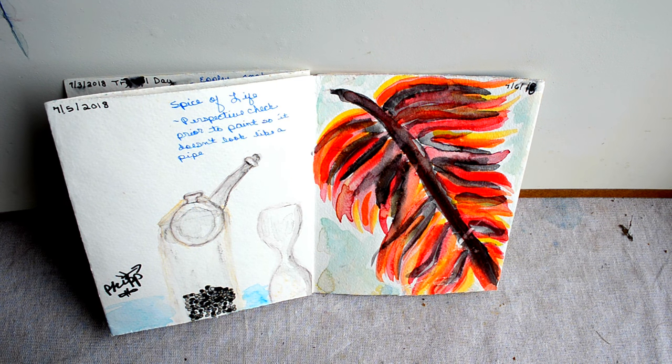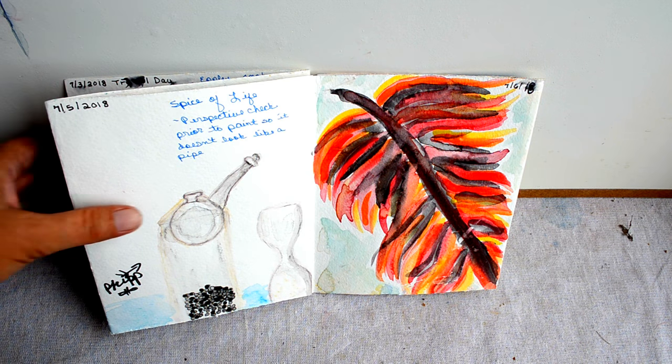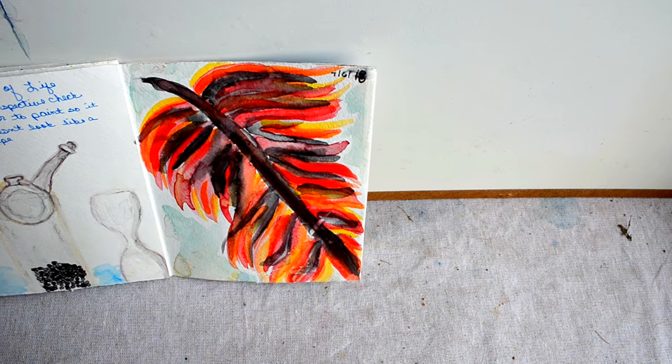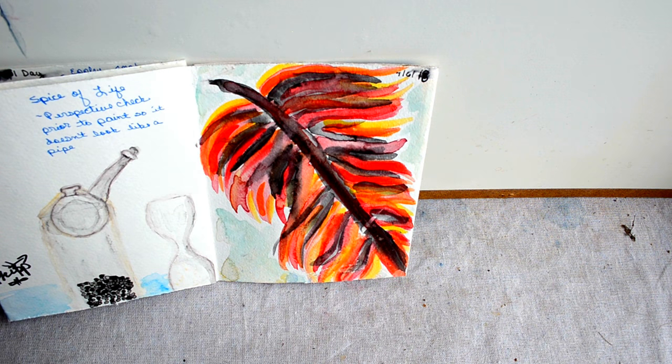On the fifth I decided to sketch some scenes from dinner. As a reminder, as a beginner watercolorist, I found it was really important to do a perspective check prior to painting — the pepper grinder ended up kind of looking like a pipe. The shading I'm really happy with, but the perspective is a little bit off.